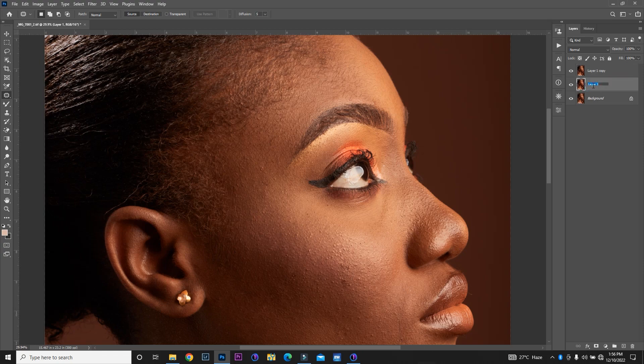I'm going to double click on layer one to rename it 'color'. Then I'm going to click on layer one copy and name it 'texture'. Whatever name you give your layer doesn't really matter — as long as you're able to identify the layer, you can use 'low frequency' or 'high frequency', it makes no difference. So I'm going to go down to my color layer. I've disabled my texture layer so I can see what is going on in my color layer.